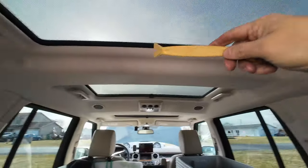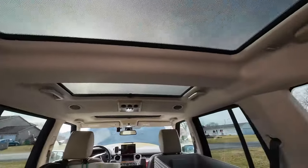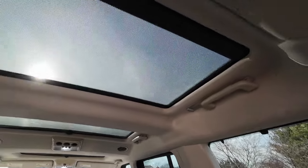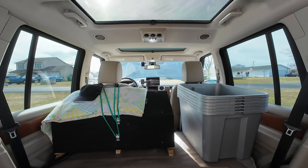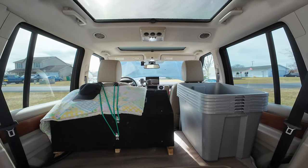These special bulbs — this one and that one over there — only point in one direction, so you have to make sure you get them in right or you won't have any light. This one is exactly the same as the doors and the front area. That's essentially the whole lighting setup. I will show you before and after at night time so you can see the difference.